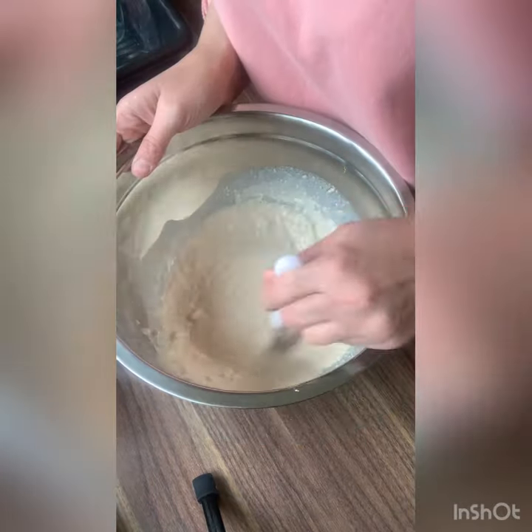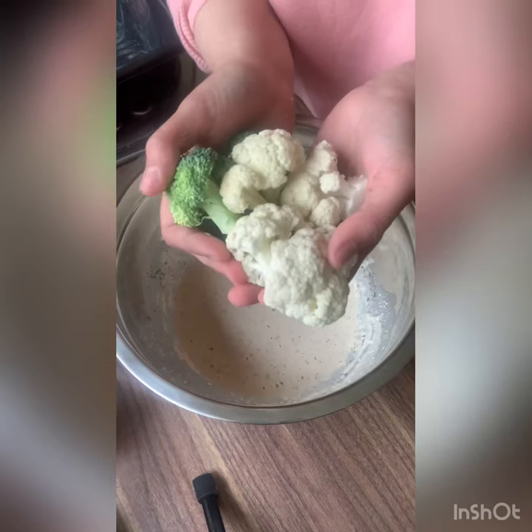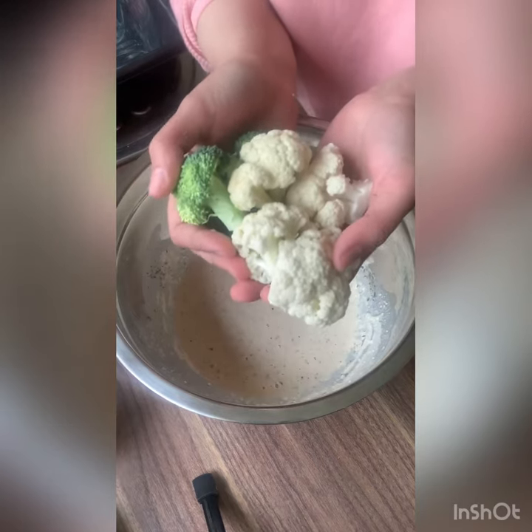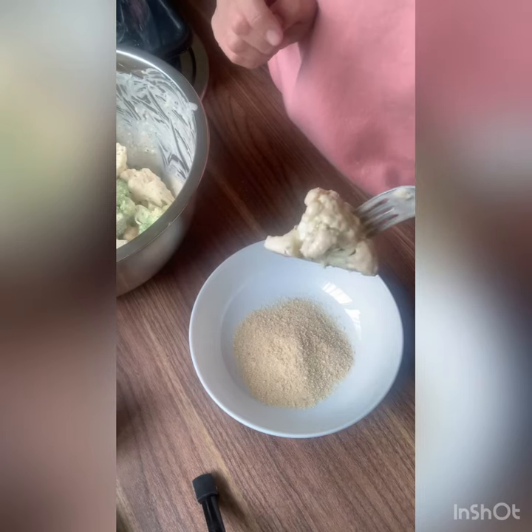Add some plant milk and some mixed herbs. Now add in your broccoli and cauliflower to the mixture and get a good mix. Now mix it in some breadcrumbs.